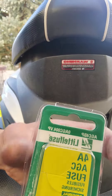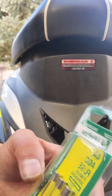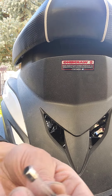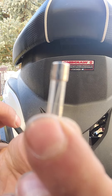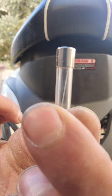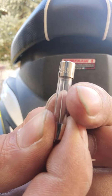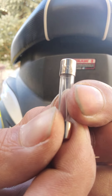It'll be a 4 amp fuse. If you're not quite sure and you still have the old fuse, just look on the side of the fuse and it should show you. It's 4A — 4 amp, 32 volts.